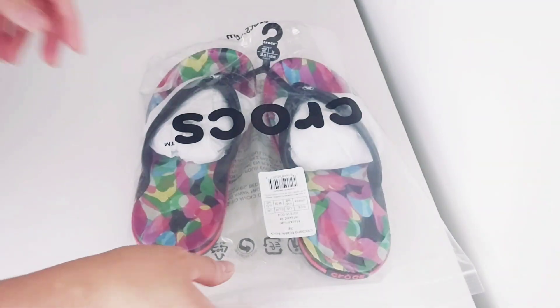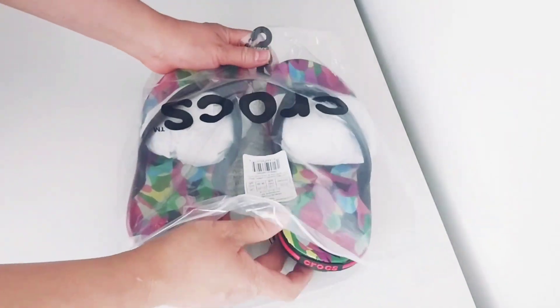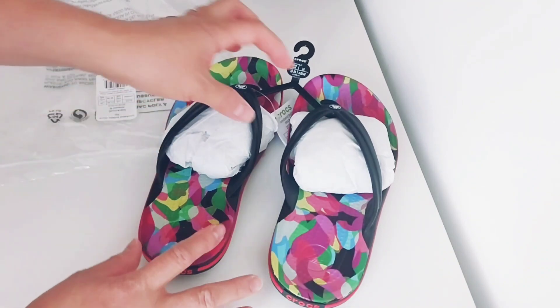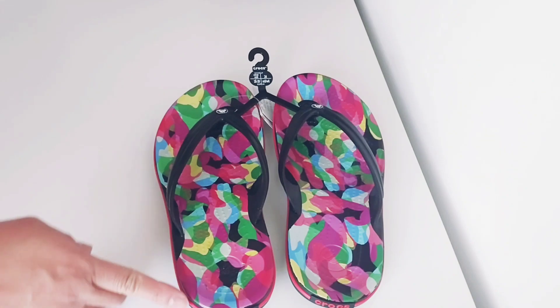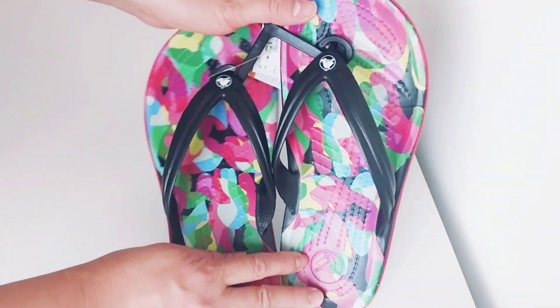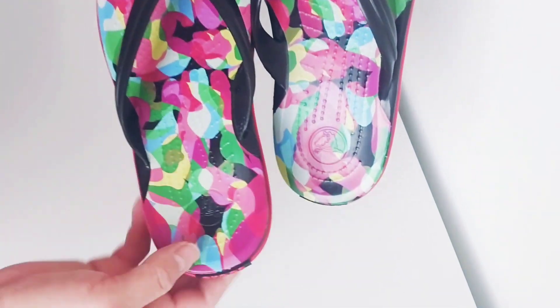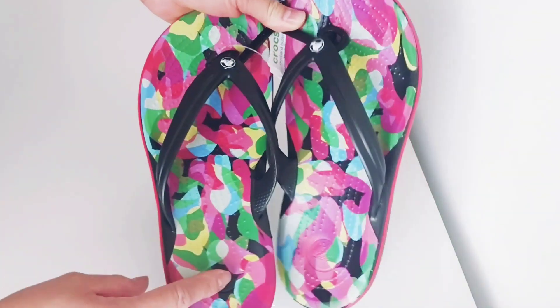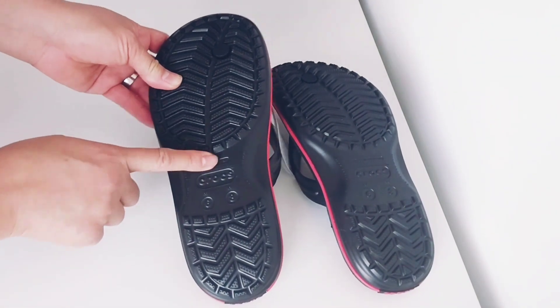Now let's check it out. This flip flop is the Croc Band Bubble Black Flip. It's sporty and lightweight with a signature athletic stripe. You can see the Crocs logo here, and there are the sporty stripes on the side.